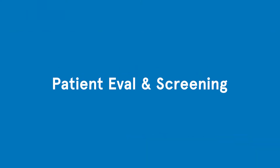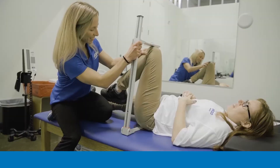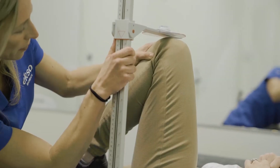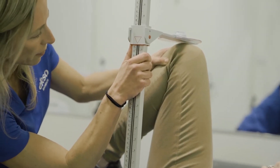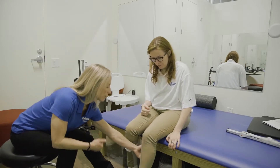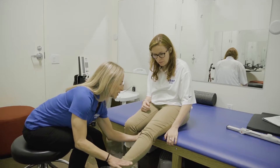Patient eval and screening: every patient must be evaluated before using XONR to determine if they fit the range of motion and strength requirements, and to determine how to program XO to accommodate that individual. Before a patient may try XO, their physician must sign a medical release.